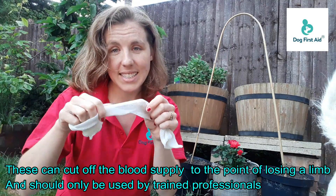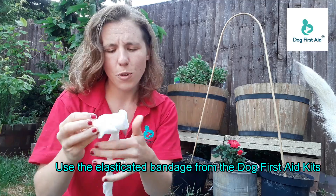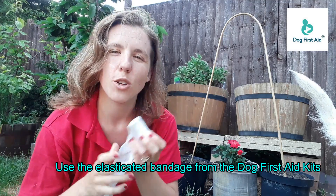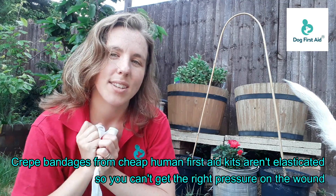So always use these lovely elasticated crepe bandages which we have in the dog first aid kits. You will find that the cheap crepe bandages you get in human first aid kits aren't elasticated and they won't allow you to apply that nice pressure to the area.